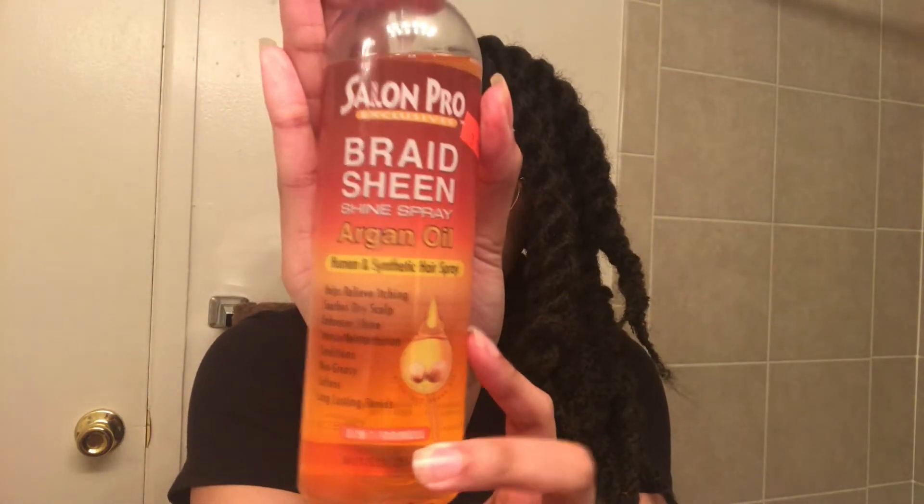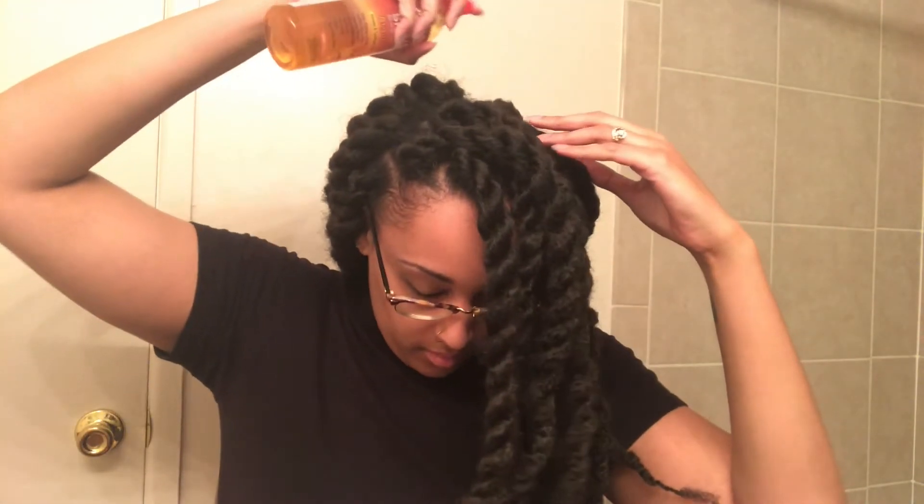And voilà, we are all done! Yes, victory dance. It only took me about three hours — because I was recording also — to install these twists, but they are very, very cute. So let's go ahead and get to some accessorizing.